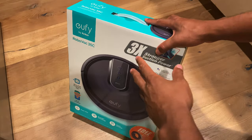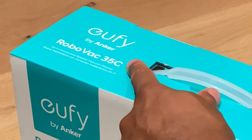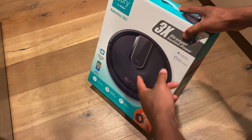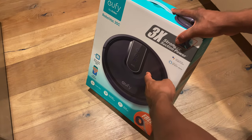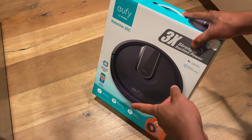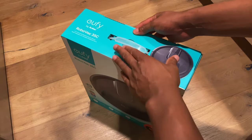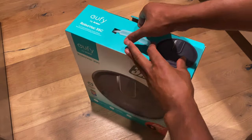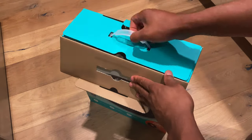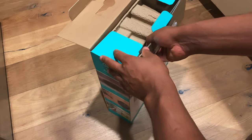I'm about to unbox the eufy RoboVac 35C, made by Anker. As you can see right here, this is the robot vac. It's Wi-Fi enabled with an all-in-one eufy home app that you can download. You can also connect this with Alexa. Let's go ahead and open this up.